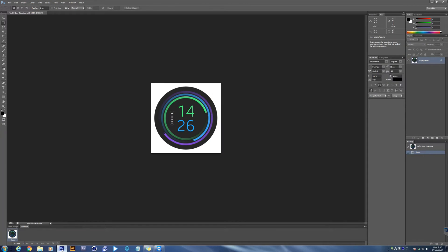Before we get started, let's see the watch face we are going to make. Its name is Night Run. Doesn't this look unique? There you can see both analog and digital watches. The green one is the hour hand, the blue one is the minute hand, and the purple one is the second hand. We have the digital clock at the center and battery indicator on the left side.